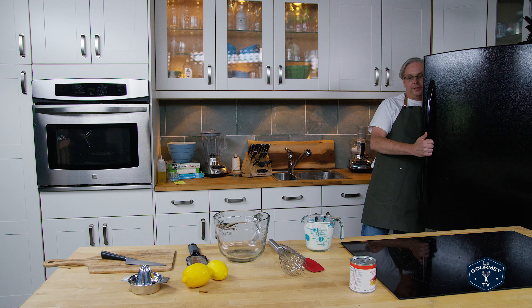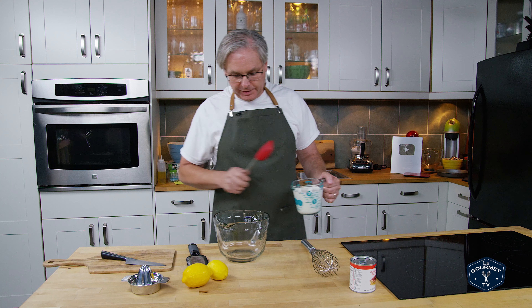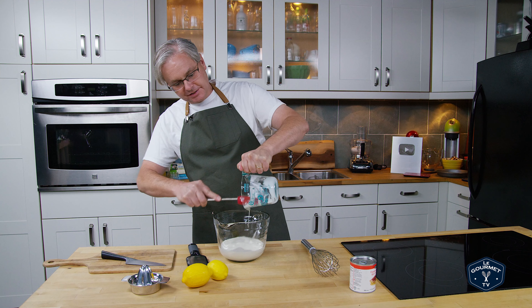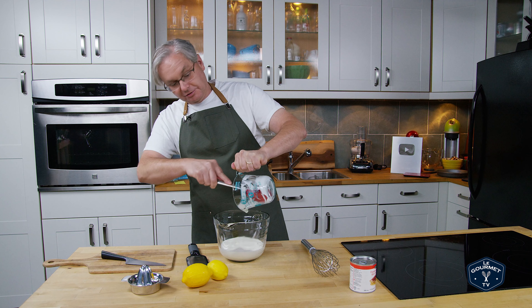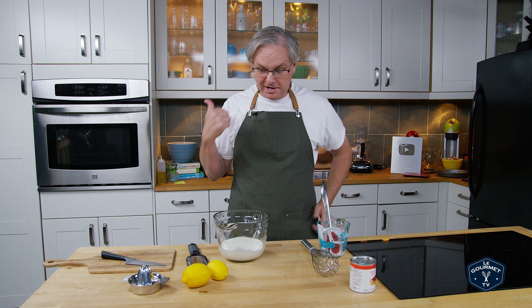So we start out with two cups of heavy whipping cream. I'm just gonna put that into this big mixing bowl, scrape it all in, make sure I get everything — because I know some people don't like that I don't scrape all of the bowls. I do, usually off-camera.